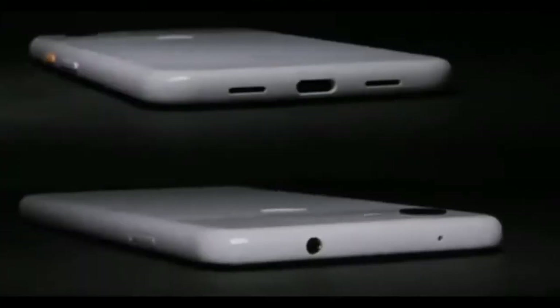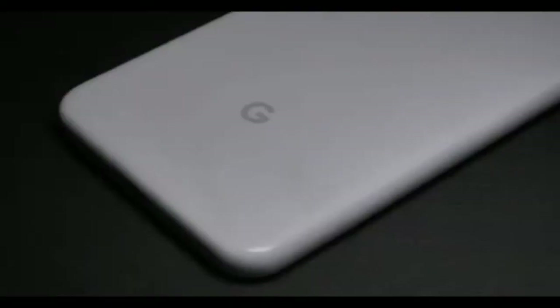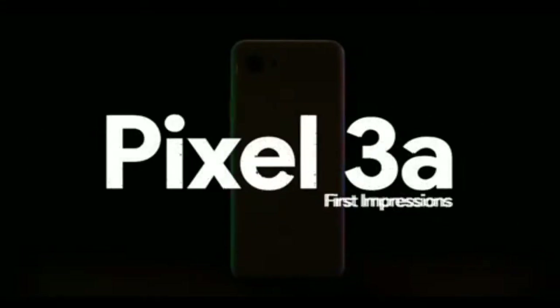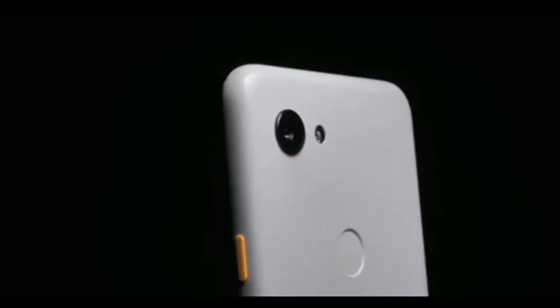Hi friends, everyone will get results in this episode. Today we are going to talk about the Pixel 3a. There are some rumors here. Google has a highlight here — it's a budget phone.